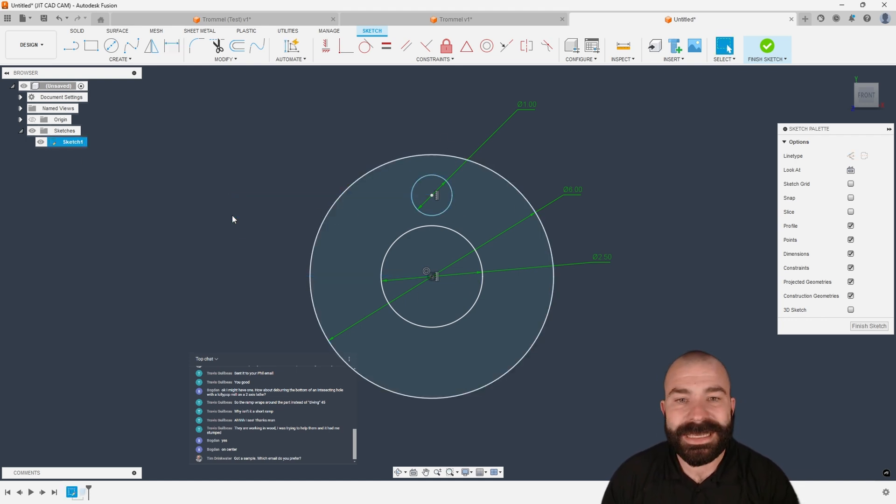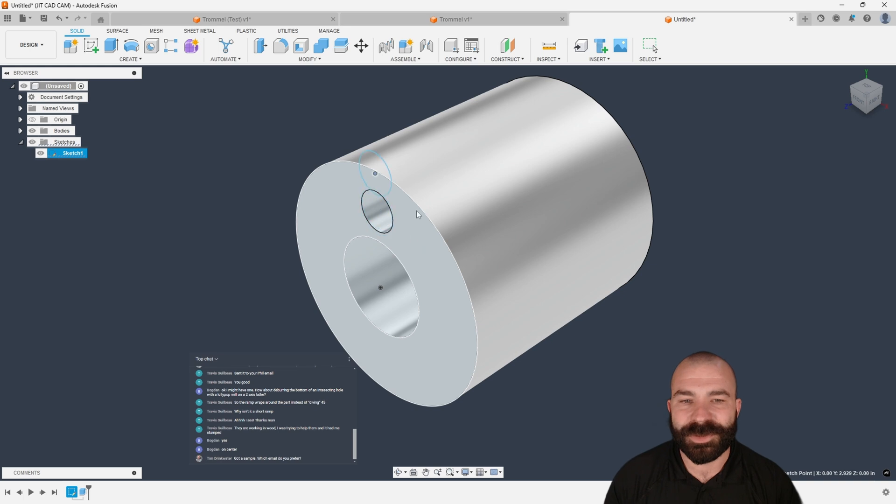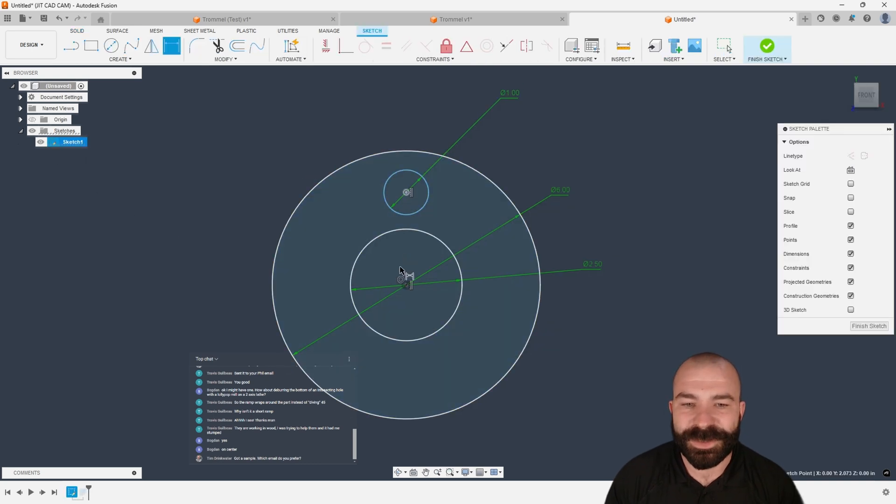If it isn't fully constrained, you'll notice the padlock disappears. Where the problems come from is if I move this sketch right now — even though I'm horizontally and vertically constrained — you'll notice how I can cause my own demise. So make sure your sketches are always fully constrained; it'll make your life much better.